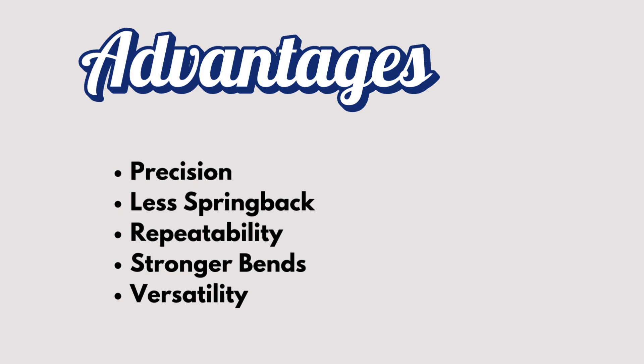It's also great for repeatability. If you're manufacturing a lot of parts, you need them to be uniform. Bottom bending ensures that every single bend is identical, making it perfect for mass production. Another key benefit is stronger bends — since the material is fully pressed into the die, the bends are more durable and can withstand more stress.